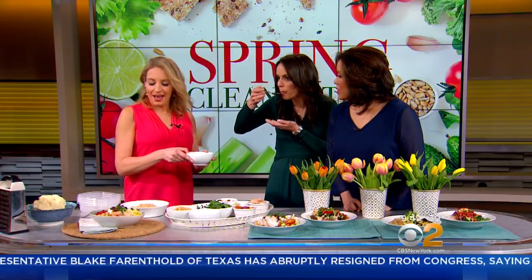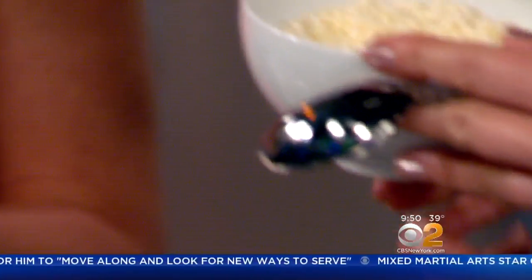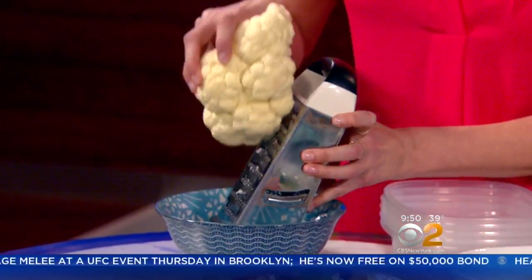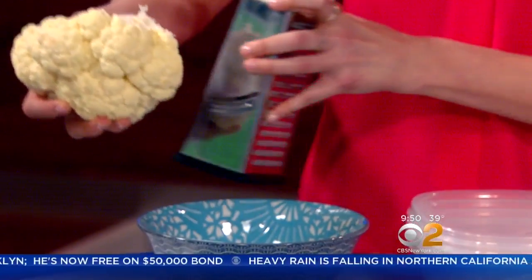A lot of supermarkets have cauliflower rice available now. If you can't find it, it just tastes crunchy and really neutral. If you want to substitute cauliflower rice for your bowl to keep it really light, this is all you need — a grater like grandma had and some cauliflower. You just go over it like this quickly. It's a little hack.